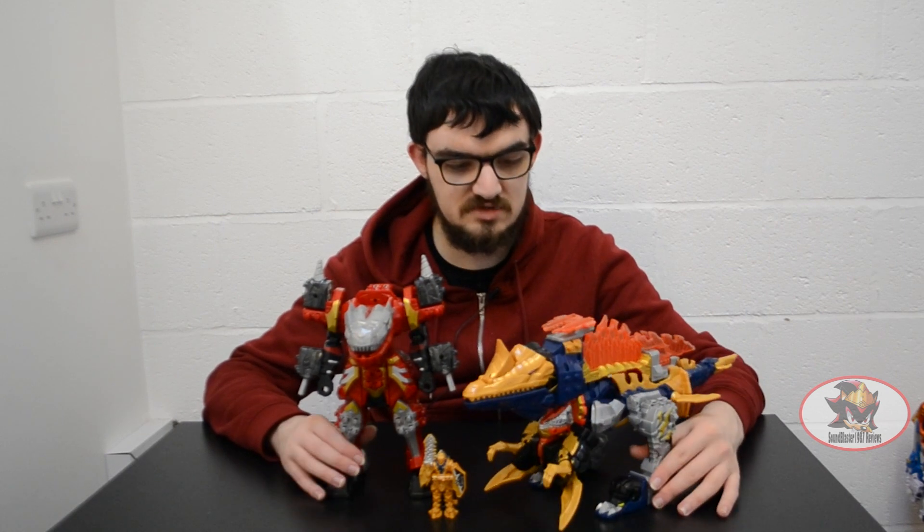This combines the Gold, Red, and Blazing Zords together into one.